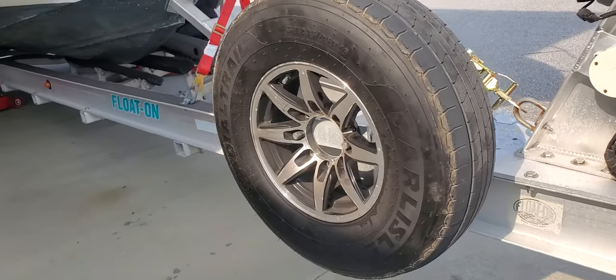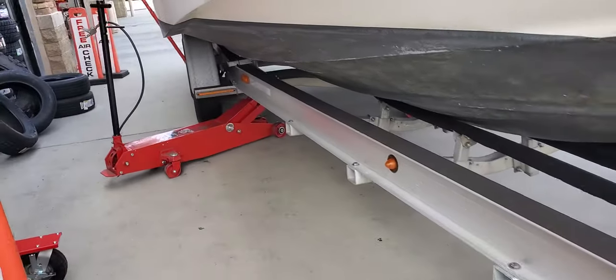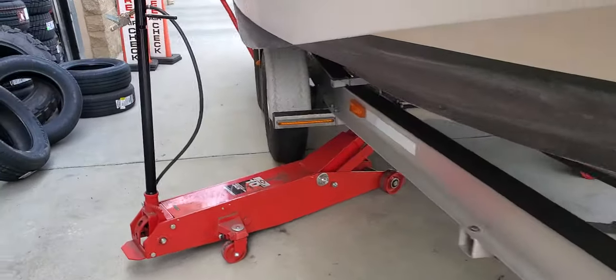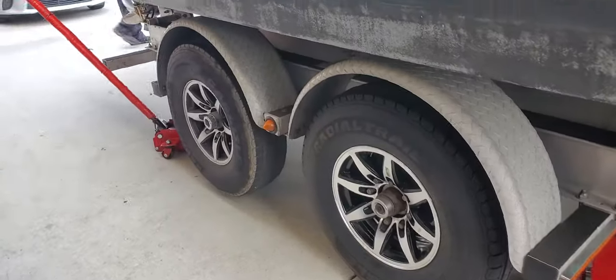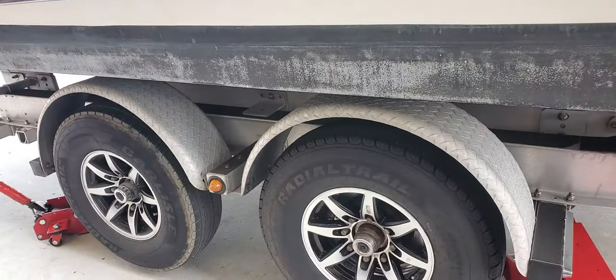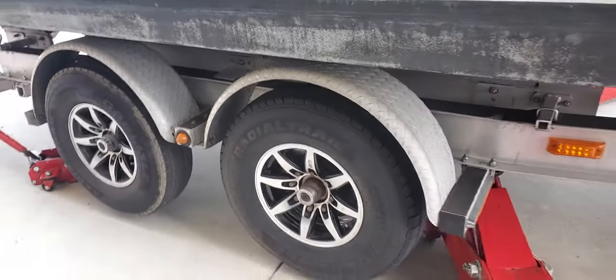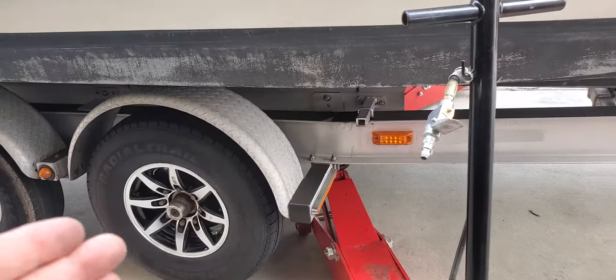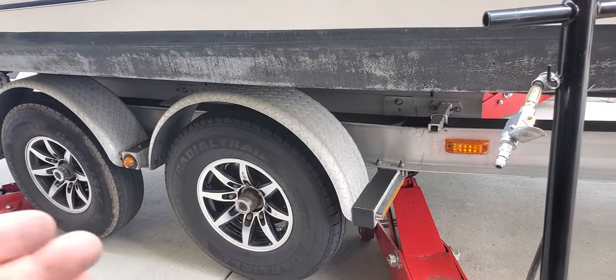It's better to just get them replaced. I put two new tires on the front axle. This is not an alignment issue — I know a lot of people will say it's out of alignment, but if that were the case, my rear tires would also be getting scrubbed quite a bit. If the front axle is out of alignment, the rear axle would be too, causing one or the other to scrub.